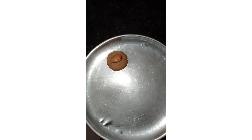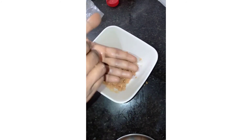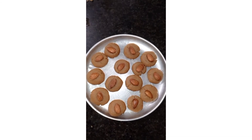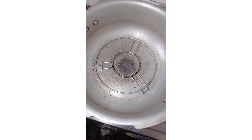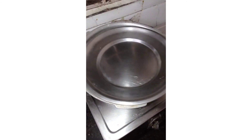I will add the dry fruits. Now we are going to cook and we will cook at the same time.